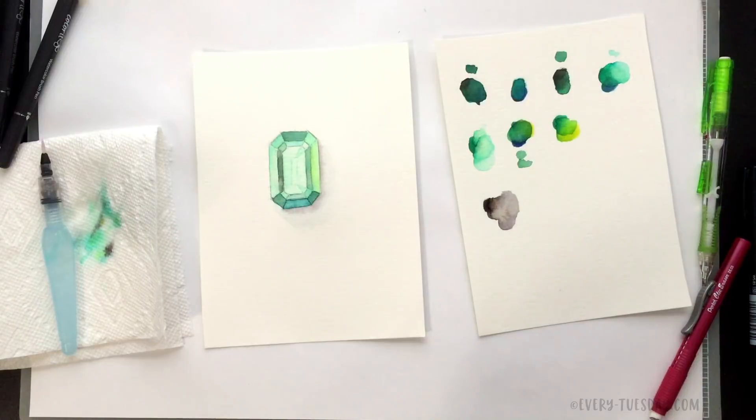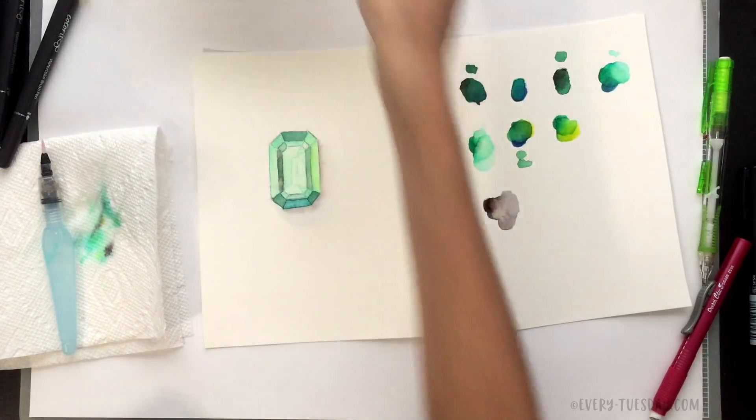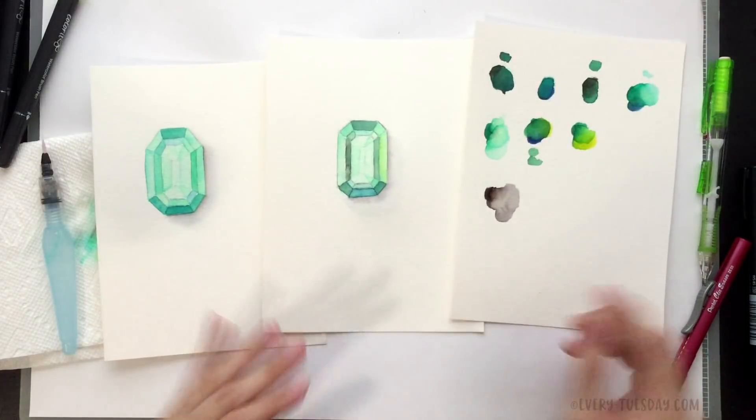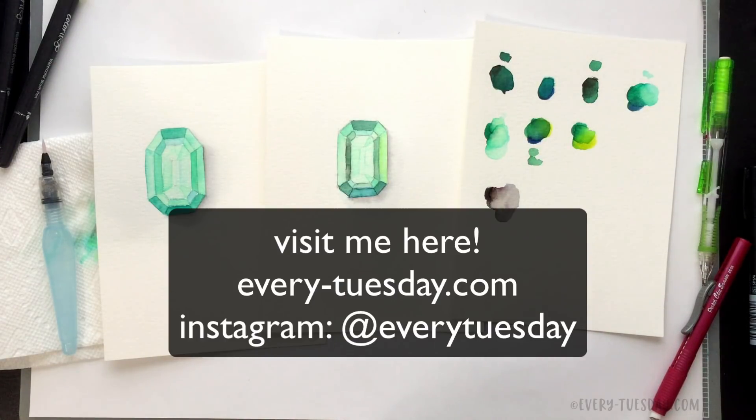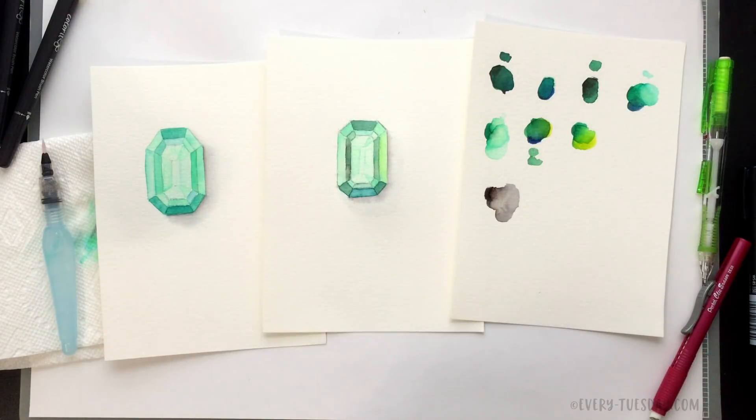That is how to create a watercolor jewel using brush pens and a simple palette that we expanded with color mixing. If you enjoyed this tutorial please subscribe, and don't forget to head over to my blog every-tuesday.com for even more design, lettering, and painting tutorials. Hit the link in the video description to access all the supplies used in this video. Thanks so much for watching!